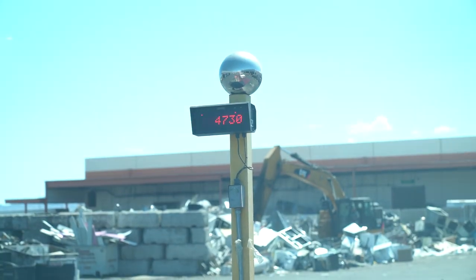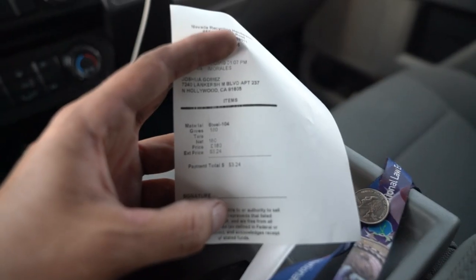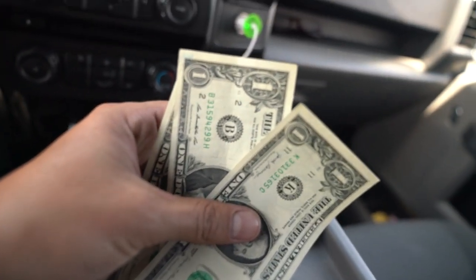We're gonna run to a recycle yard quickly before we go to Home Depot to see if we can get some cash for all this scrap metal. I gave them a hundred and eighty pounds of metal and it came out to three dollars and twenty-four cents — that is absurd. I'm heading into Home Depot, and I'm gonna spend about three dollars and twenty-five cents.